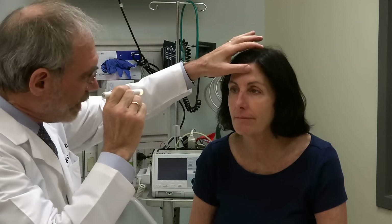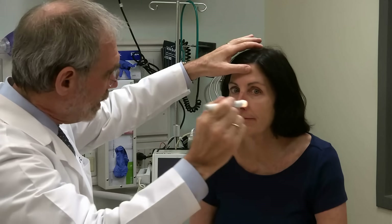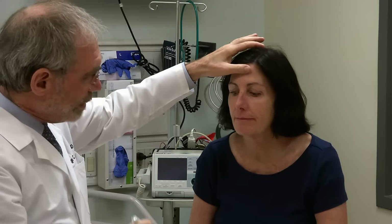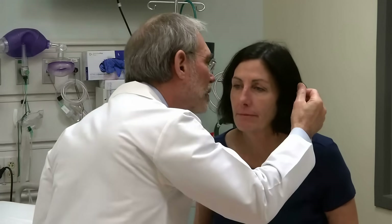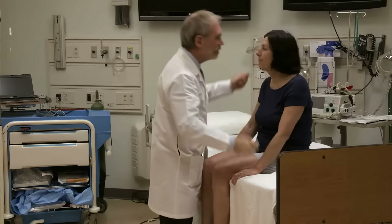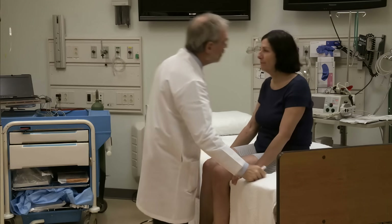Now watch the light and just follow it as it moves. Up and down and up. Very good. Look at me again. Show me a big smile. Good. Stick your tongue out. Very good. Shrug your shoulders up. Great. Now I'm going to whisper a number in your ear — you just tell me the number. Six. Very good. Four. Very good.